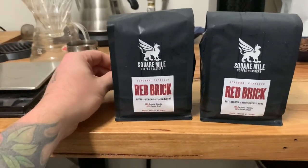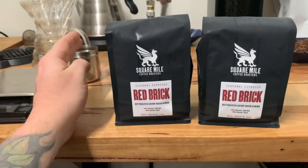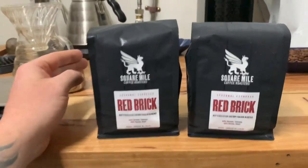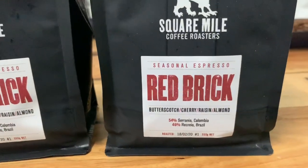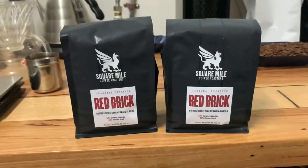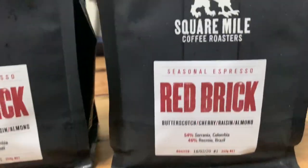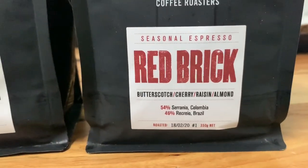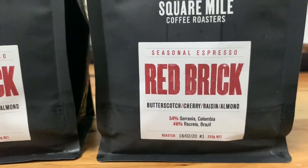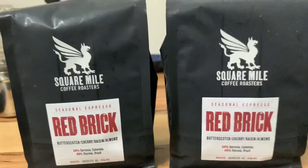So I thought maybe I'd just buy some of this coffee and taste it and talk about the coffee itself. It's Brazil and Colombia, and I love that - I absolutely love Brazil-Colombia blends. I can't say that I have seen or heard of these farms or regions before, and so I'm really interested to try and have a look.